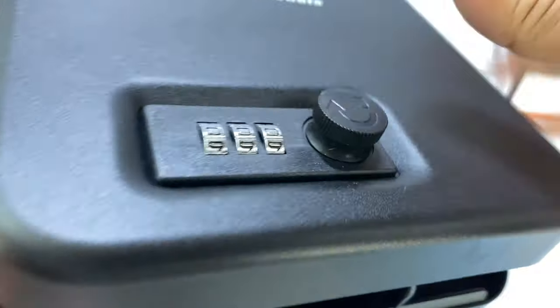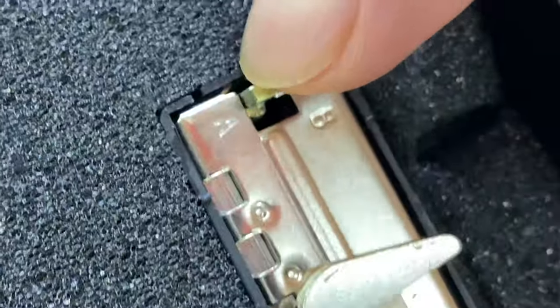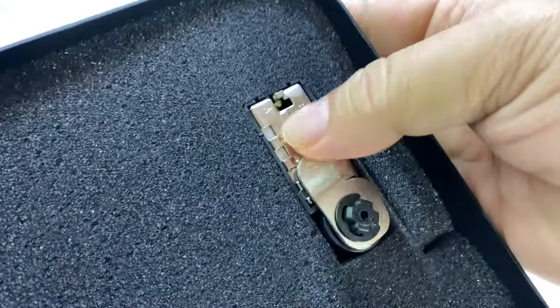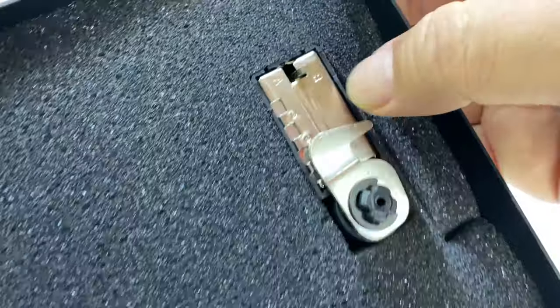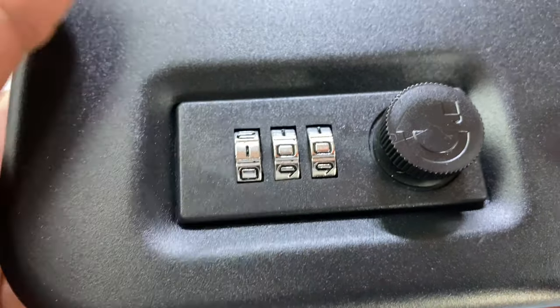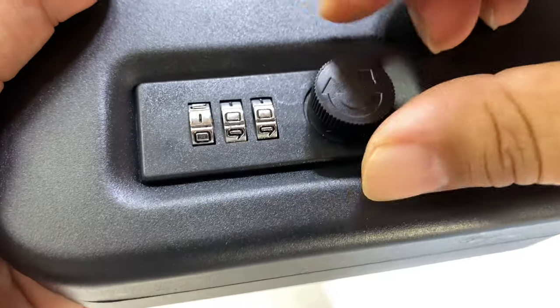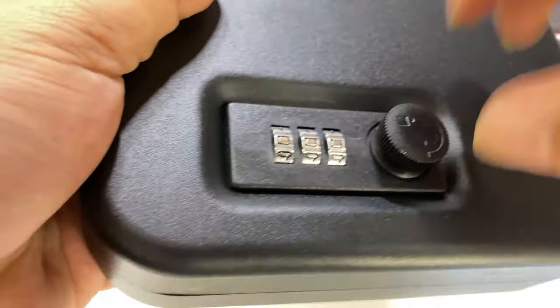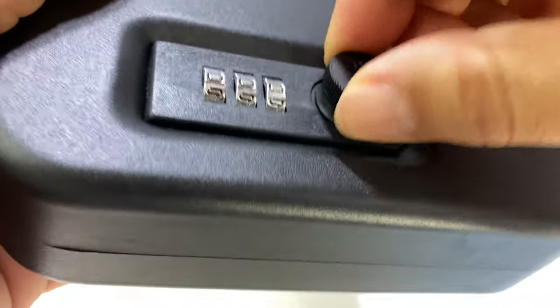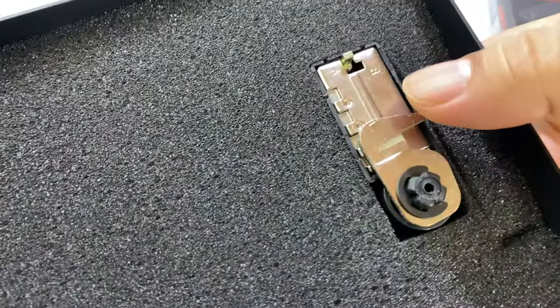Zero zero zero is not going to work for me — might work for you, maybe that's your birthday. To reprogram this latch, you take this little pin here, push it in and push it up, and lock it in the B position — going from the standard A position to the B position. Now I set a new code, in this case 100, and push this back. It'll want to return to the A position, and now 100 is the code that allows this to move freely. Let me lock it and move it back to zero zero zero — if I try to turn this, nope, no dice. But if I know the code is 100 — boom, open it up. It's easy to change, just like that, no key needed.